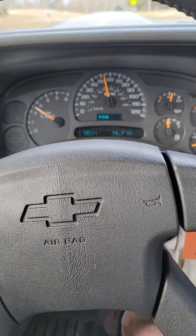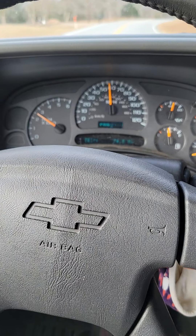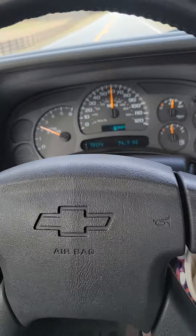It's a little 4.8 truck. The cam definitely woke it up. With some more supporting mods, this thing will be a little shredder. I definitely like the cam.